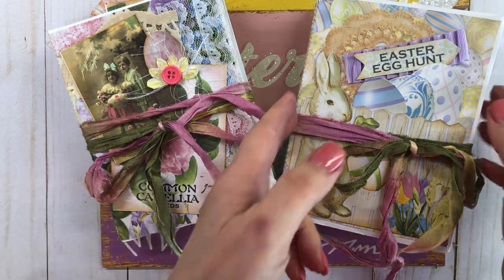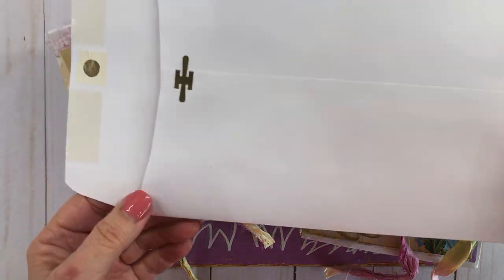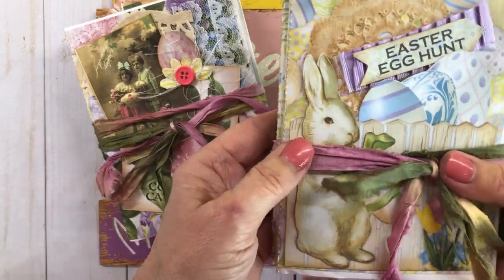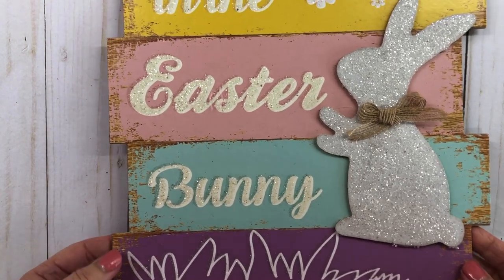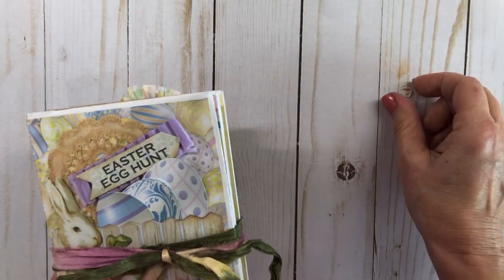I thought they turned out really, really cute. I made these using envelopes — I ordered some white nine-by-six clasp mailing envelopes. I took three of them and put them together, and that's how I made these. I have a video on how to do that from last year. These are my two here — one has a little Easter bunny on the front, the other has cute little kids with Easter eggs. I also have this little sign from the Dollar Tree that says 'We Believe in the Easter Bunny.'